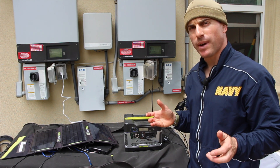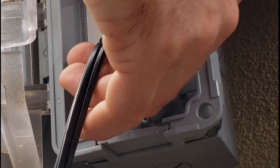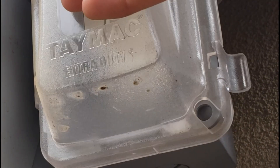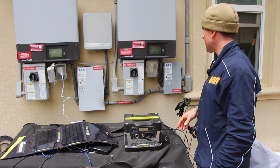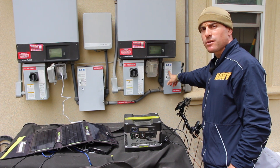Now I'm going to show you how to put everything back to normal. Once the power goes back on and the grid is back up, I'm going to disconnect from our inverter, turn our inverter off, close the cover for the SPS, and then turn on the general duty safety switch.